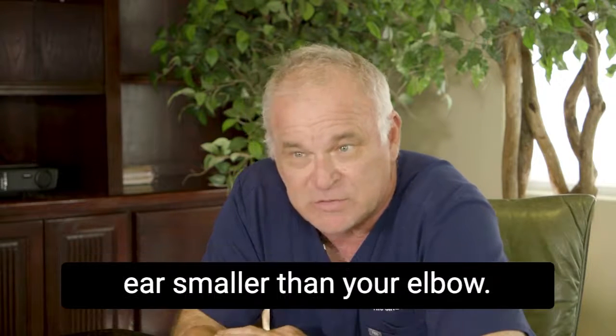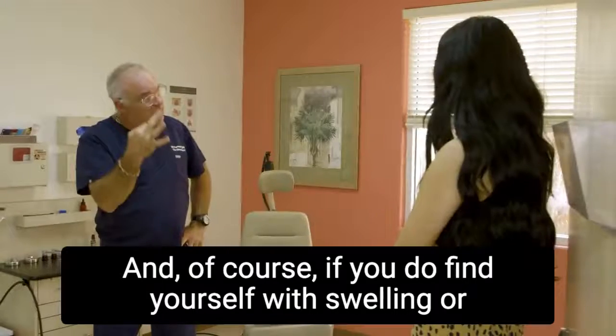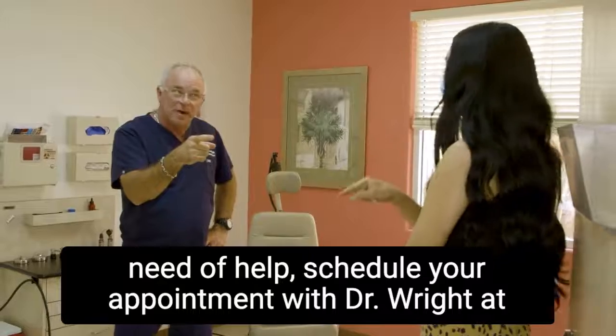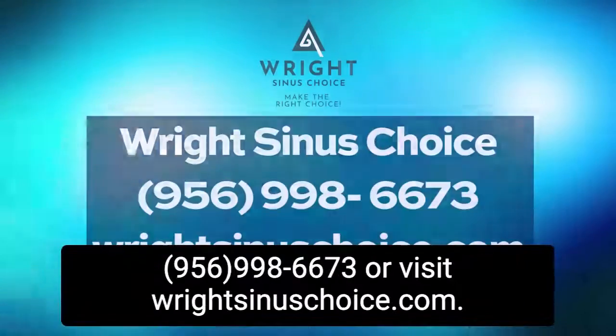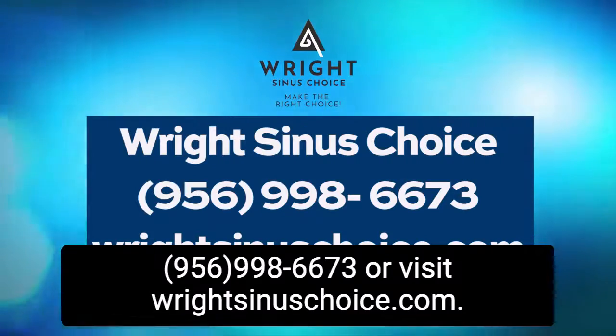If you do find yourself with swelling or in need of help, schedule your appointment with Dr. Wright at 956-998-6673 or visit WrightSinusChoice.com.